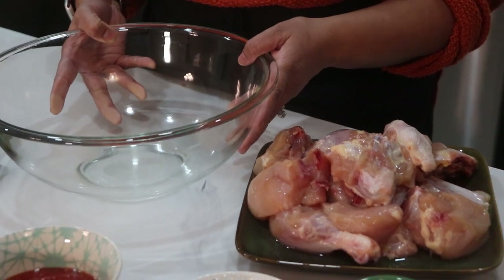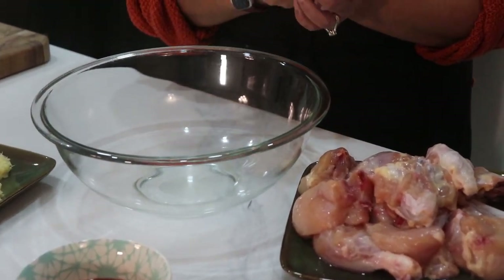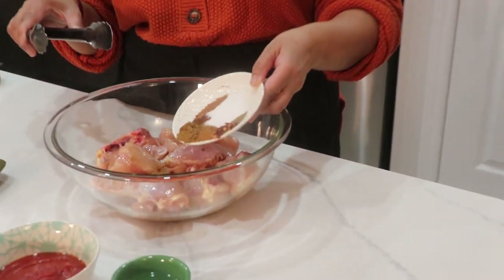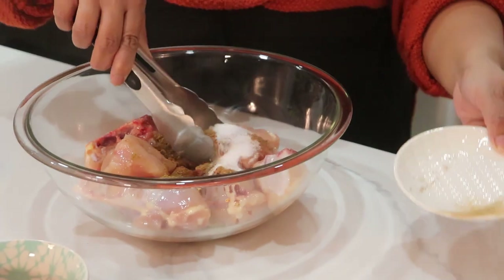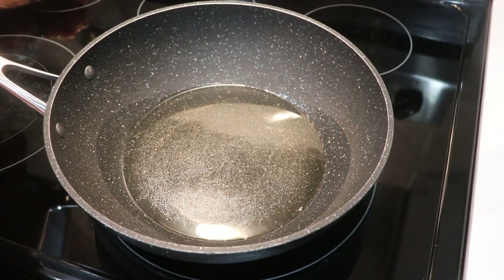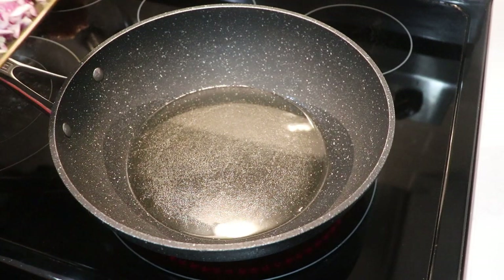To begin, I'm going to marinate the chicken. I'm just going to add the chicken pieces into the bowl and add all of these spices. Then we're going to toast this chicken. I have four tablespoons of oil preheating over medium-high heat.